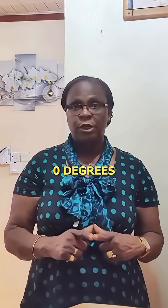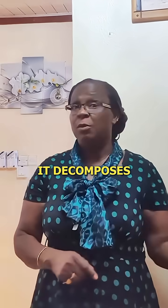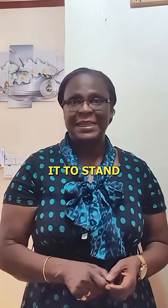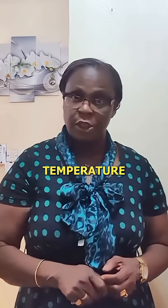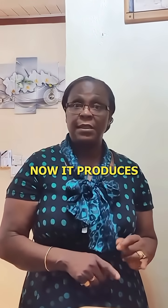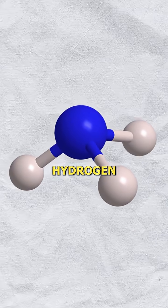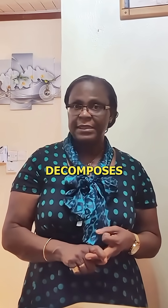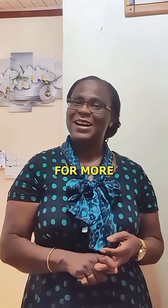It is unstable above zero degrees and therefore decomposes completely within a short while if you allow it to stand at room temperature. It produces ammonia, hydrogen, and eventually mercury when it decomposes. Follow me for more chemistry content.